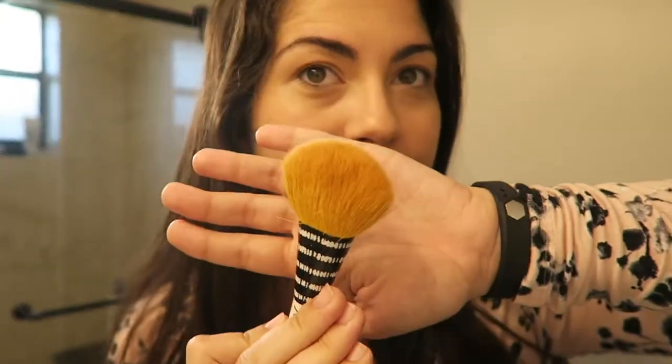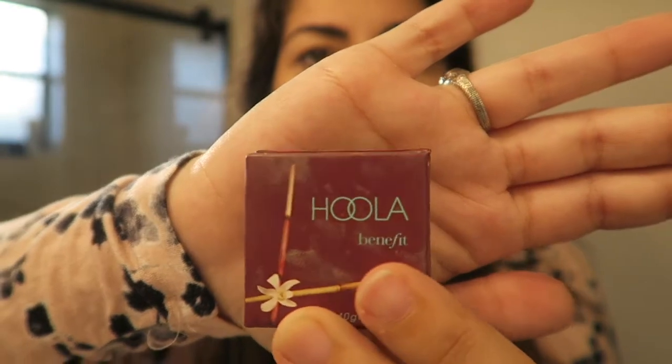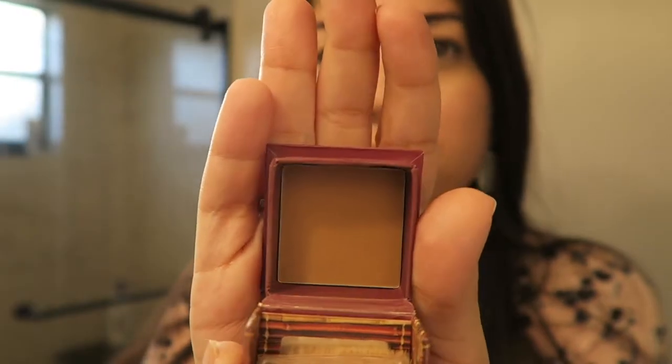After finishing the base of my face, I take this really fluffy brush and go in for some contouring. I don't really contour heavily — I just add some color here and there to bronze up my face and add some definition. I used the Benefit Hula Bronzer; I think it's a great color. It's not too dark, it's not too light, it just adds a really nice warmth to your face.